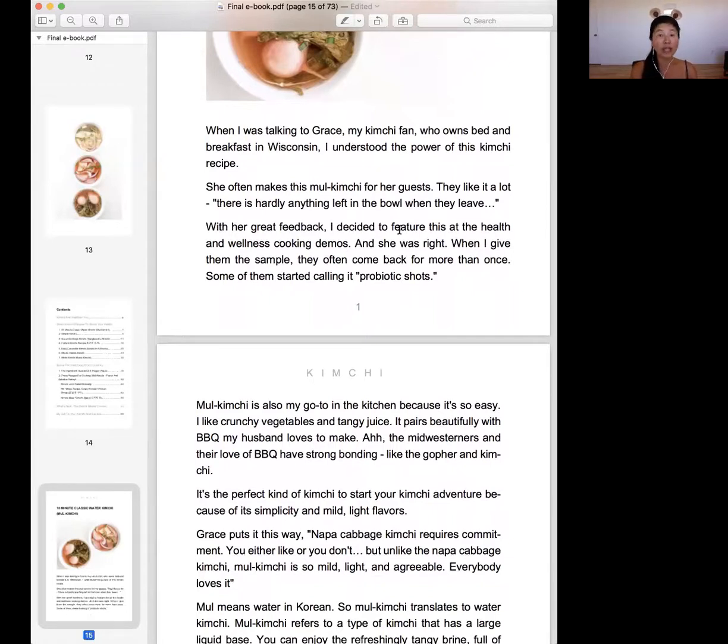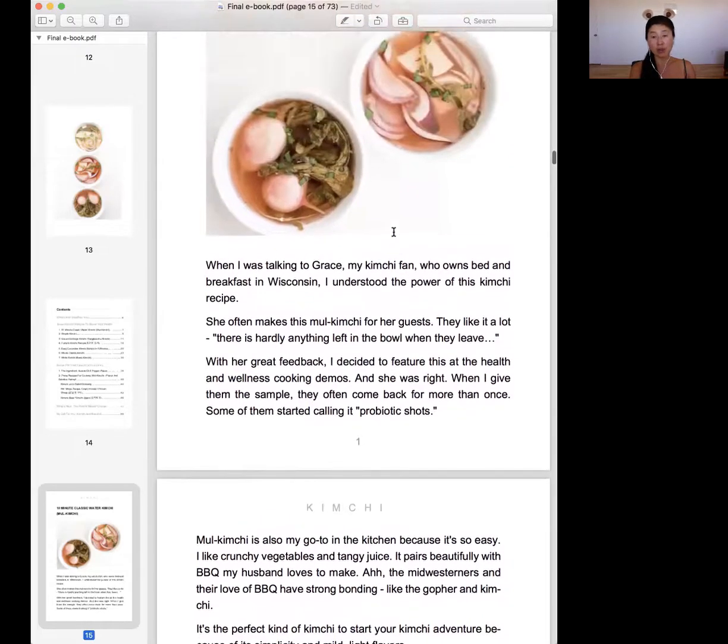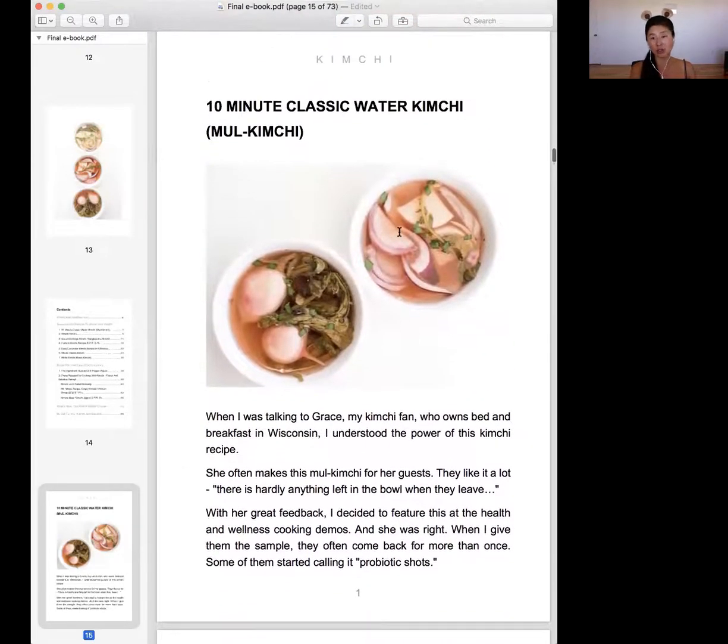When I give samples, they keep coming back for more — they keep asking for more brine and just drink the whole thing. You eat the brine as well as the crunchy vegetables. The beauty of this recipe is you cannot fail it. Any way you make it, you enjoy it, because the texture, the freshness, and the flavor will all be there. So this is a bulletproof recipe that you can use right away.